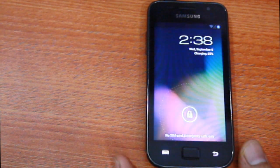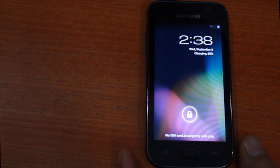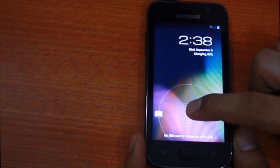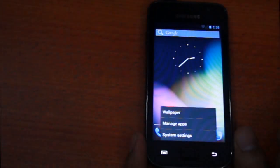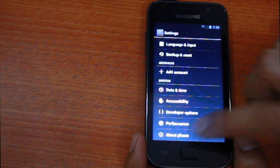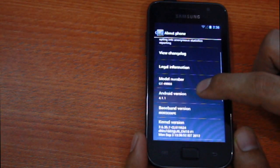Hey guys, in this short video you can see Android 4.1.1, that's Jelly Bean, running on my Samsung Galaxy SL i9003. This custom ROM was made available by diru1602 from XDA Developers as CyanogenMod 10 Alpha 1. This ROM is still in beta and has some bugs; updates for which will be available shortly. Please stay tuned and subscribe for more such videos.